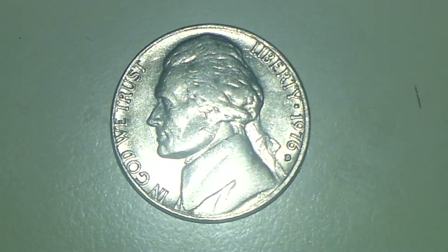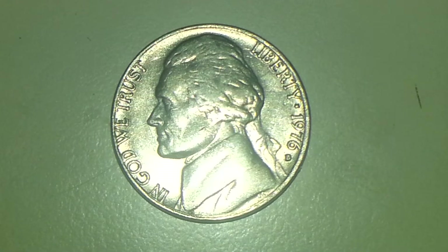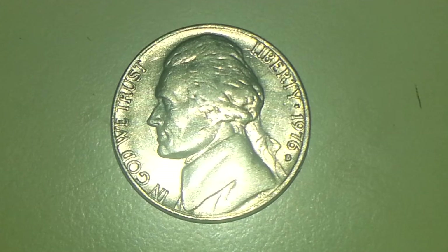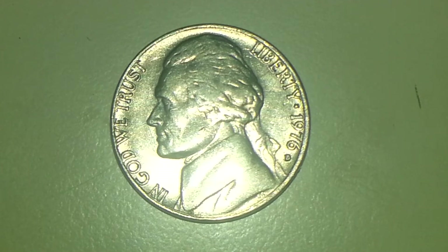Hello there guys, this is Tex Coins. One more time, one more day, and one more coin. And this coin is going to be a 1976 D nickel. And I wanted to show you a double mint, or double die type of mint error on this nickel.